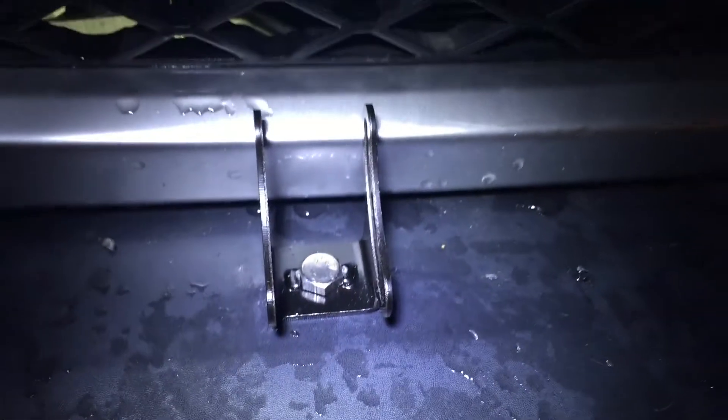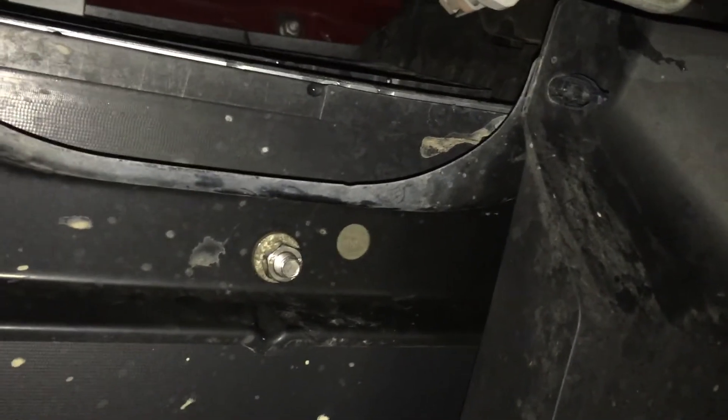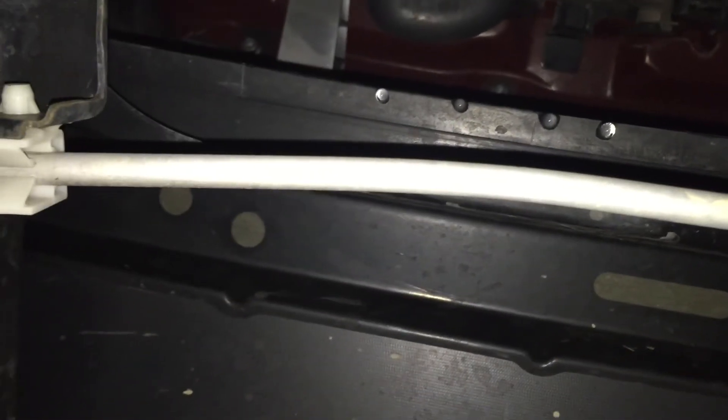I'll go underneath and show you. That's what it looks like with a nut on the other side. I just finished the passenger side. Now I'm going to work on the driver's side, which is somewhere to the right here — right there.